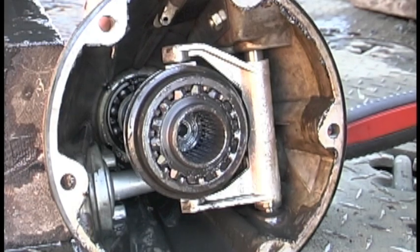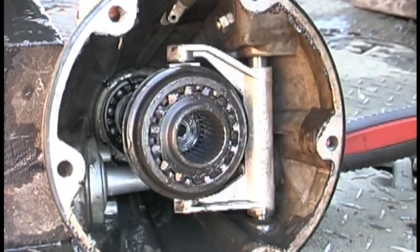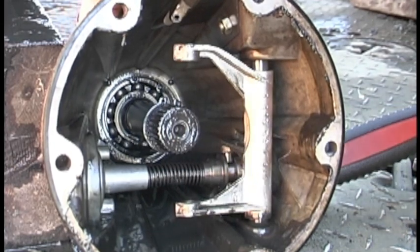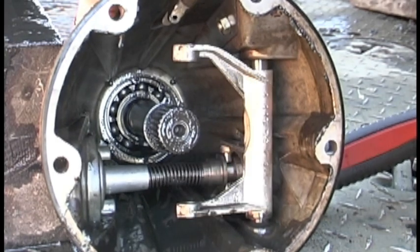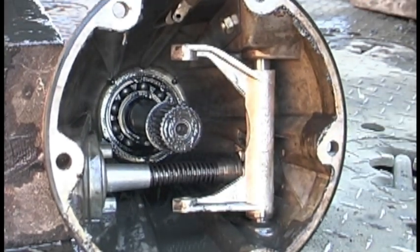This is the locking mechanism located inside the witch's hat. The clutch and selector sleeve have been removed from the witch's hat so you can see how the selector fork moves back and forth with activation from the slave cylinder.